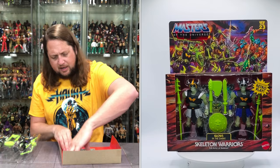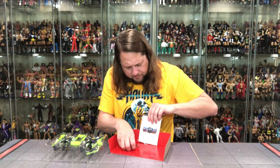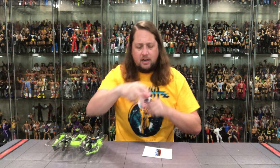It looks like we get a comic book in here — I missed that. I'm going to have to be gentle; it is taped in really good. I'm going to carve it out a little bit. Yep, it does seem to be a comic book. Be careful unboxing this thing — you don't want to tear the comic. Nothing worse than ripping the comic, and we've done it on the channel before.